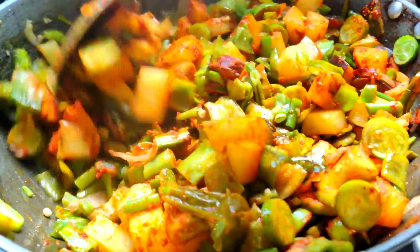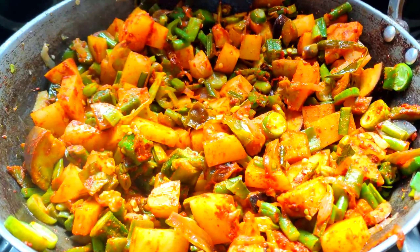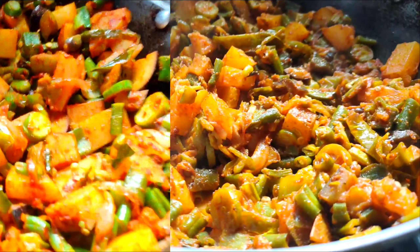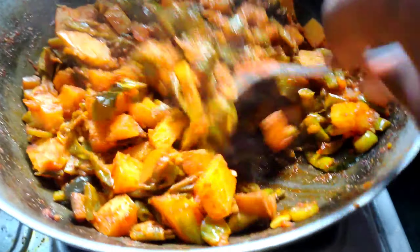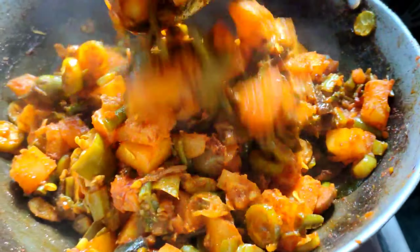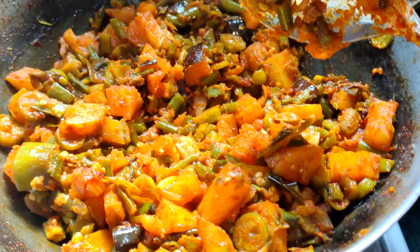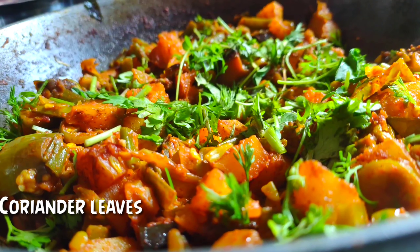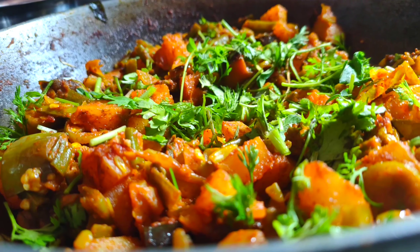Mixed vegetable curry recipe is very good. You can add the veggies to roti or on top of rice. The recipe is ready — if you like it, please like and share the recipe.